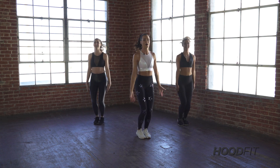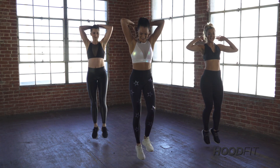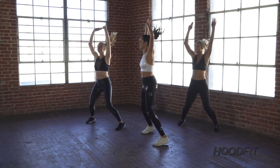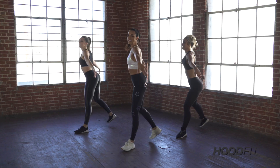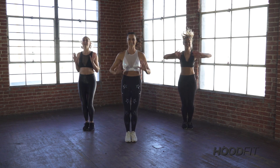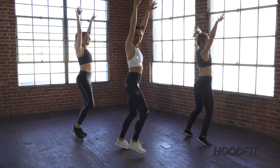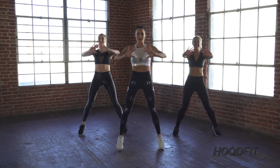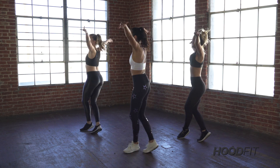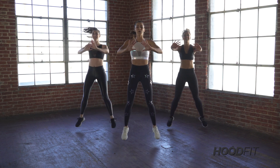We're going to take that up to tempo. Grapevine goes — reach, heels, two push backs, push, push, two jacks. Grapevine — let's go, reach, heels, push back, two pushes, two jacks. Grapevine — reach, two, three, heels. And push, two jacks. Grapevine — let's go, reach, then the heels, push back. Next part — break it down nice and slow.